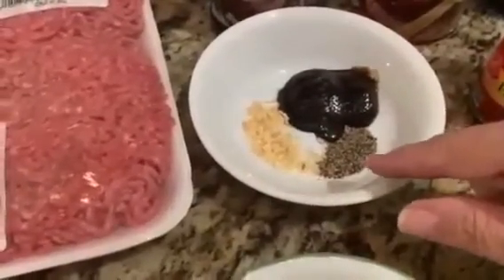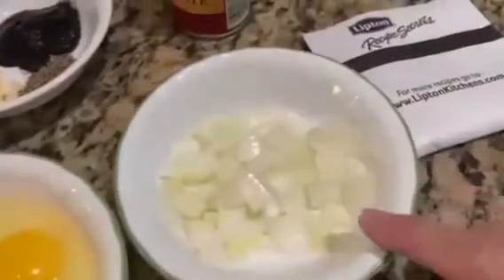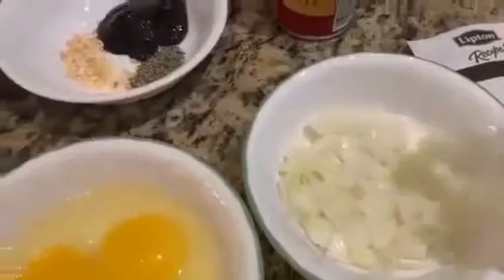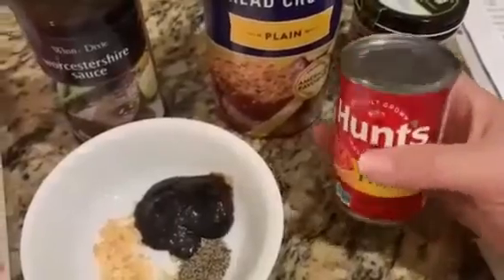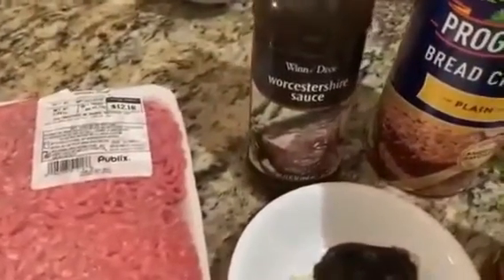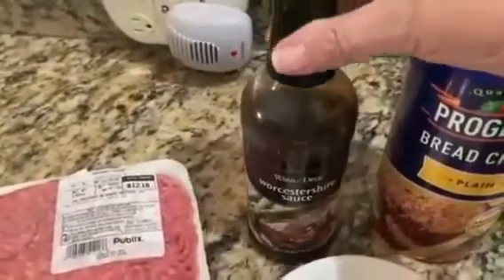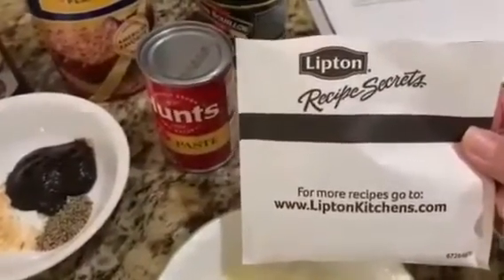And then half a teaspoon of pepper. And then two eggs that I'm going to be beating up before I put them in the mixture. Half a cup of diced onion — a little more than half a cup but not too much over that. A small six-ounce can of tomato paste. I'll use some breadcrumbs just as a filler while I'm mixing everything up. A tablespoon of Worcestershire sauce. And a bag of Lipton's onion soup mix — that's going into the mixture as well.